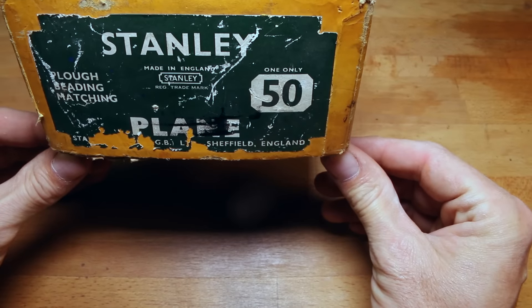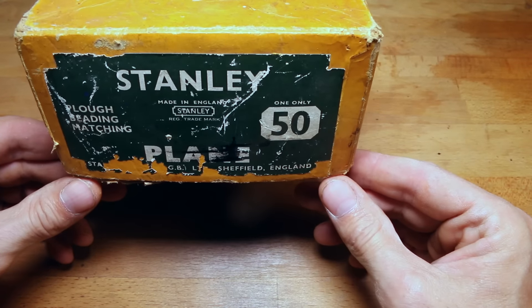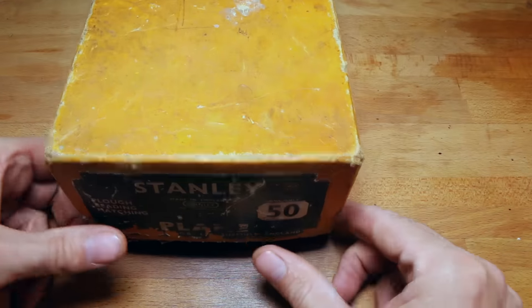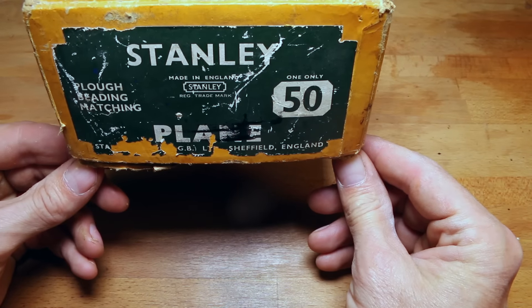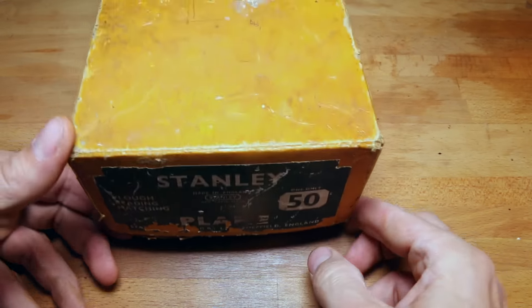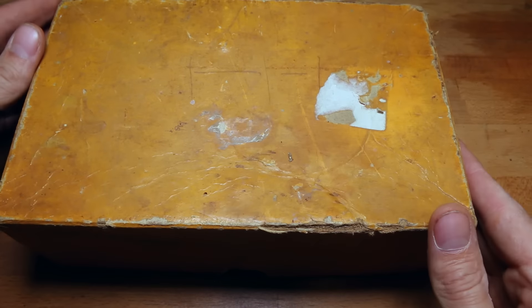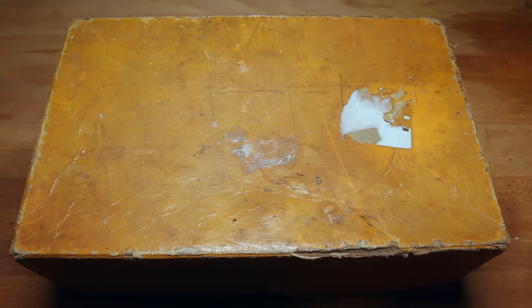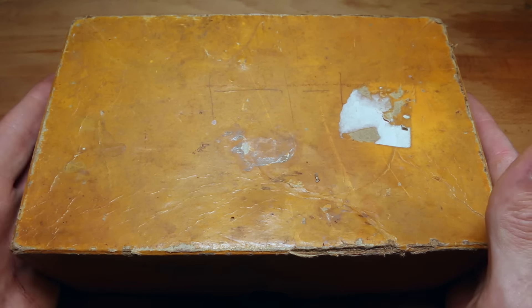The funny thing about this, Richard, is that I was just watching — maybe a week ago — a Paul Sellers video about this very plane. When I saw that I thought, man, would I ever get to have one of those? I never thought I'd come across one. These are rare. I've never held one before. We're going to see this together for the first time — if it's what I think it is, and I think it is.